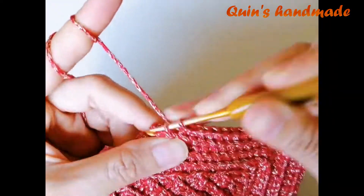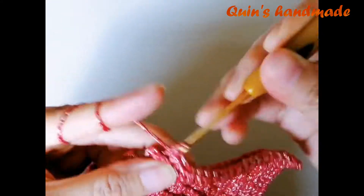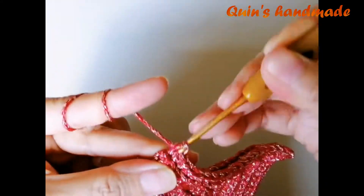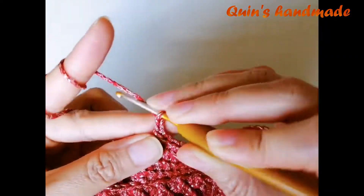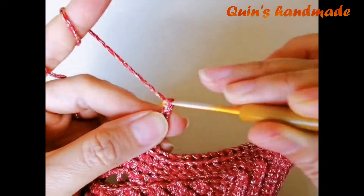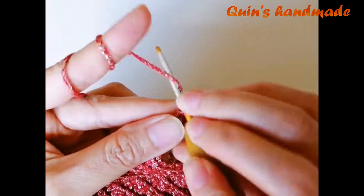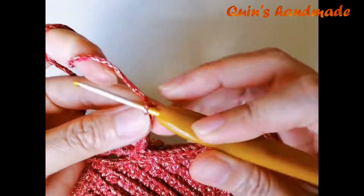Mình đã móc đến cuối hàng số 8. Ở đây các bạn sẽ móc đến chân mũi đơn cuối cùng chứ không hề bỏ chân nào hết. Sau đó các bạn lên cho mình 9 xích: 1, 2, 3, 4, 5, 6, 7, 8, 9.